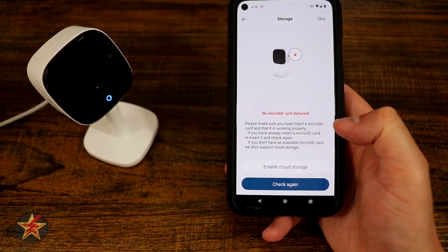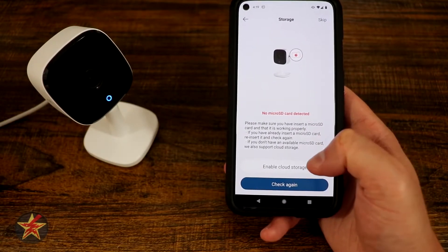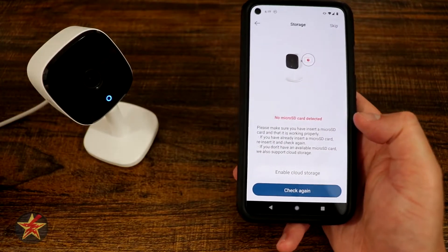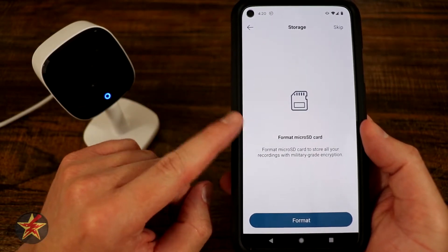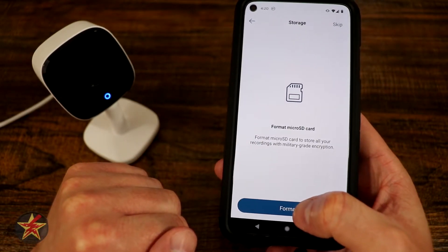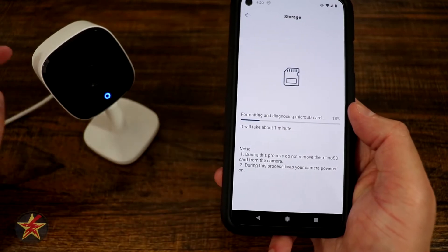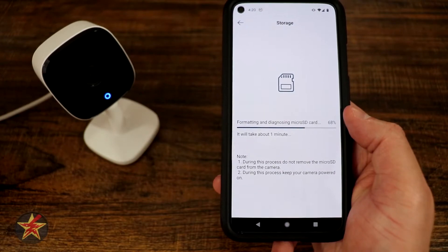It says no micro SD card is installed or detected — you can insert one or enable cloud storage. I'm going to grab my micro SD card and insert it into the camera. I like to keep storage local when possible. The screen changed and now I have the option to format. I'm going to format the SD card. Obviously if you had anything on there, it will be deleted. The one I have is a 32 gigabyte micro SD card.